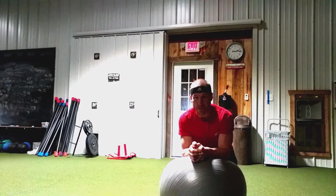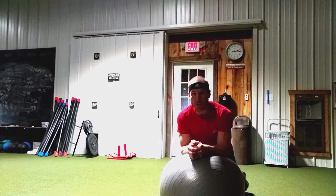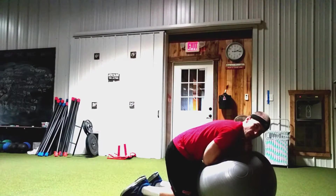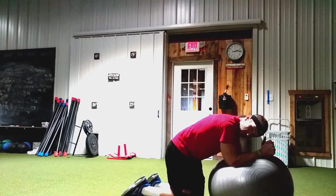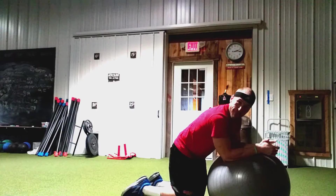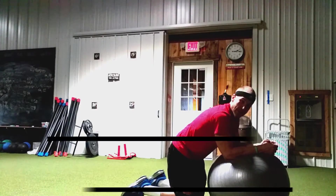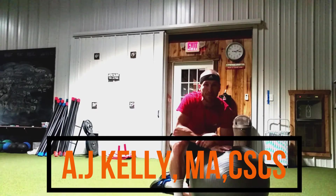It doesn't take more than 5 seconds on this one. Great exercise, guys — give it a try, let me know how it goes. Like I said, a little learning curve. The biggest mistake you're going to make is not keeping elbows at 90 degrees — right angles, remember right angles. Drive it down as hard as you can. If you're not driving down as hard as you can, it's not going to be as effective. The key is driving down as hard as you can. I'm AJ Kelly, FitFarm. Until next time, thank you.